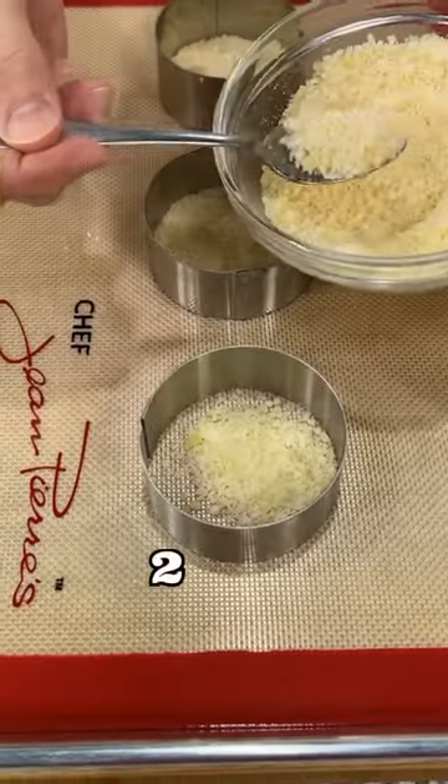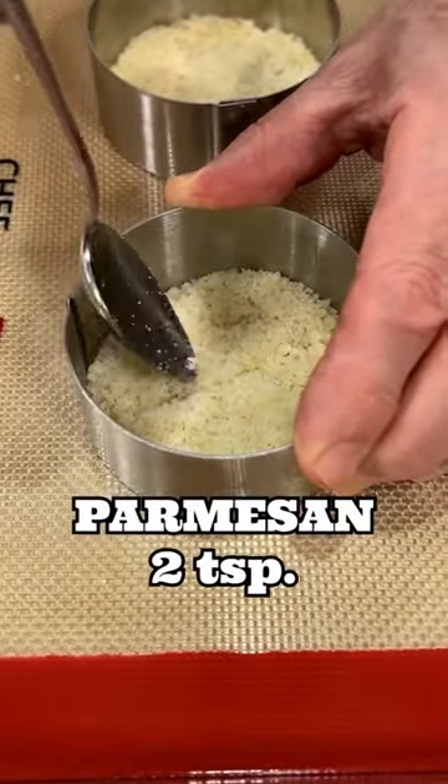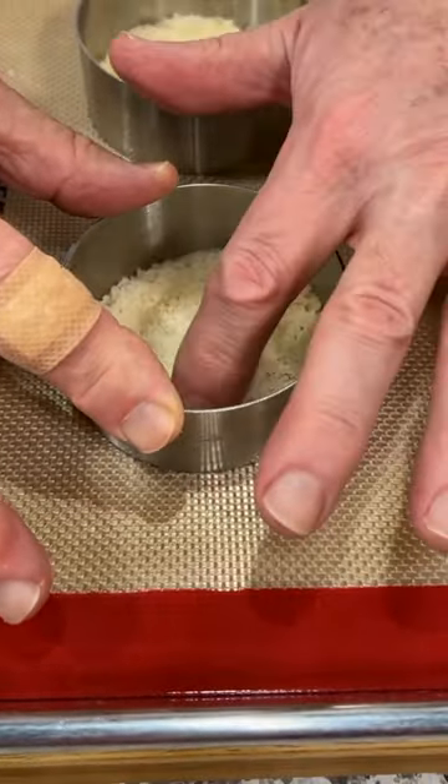I got about two teaspoons of Parmesan cheese, Parmigiano-Reggiano. If you have a ring like that, you use it. If you don't have a ring like that, don't worry about it, okay?